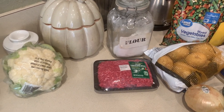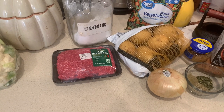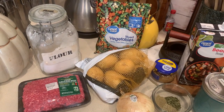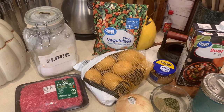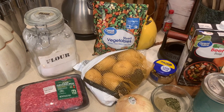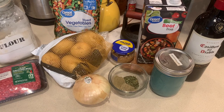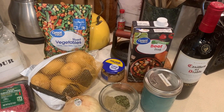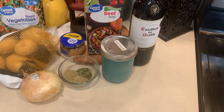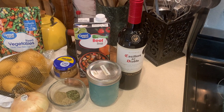The cauliflower you see is not part of the shepherd's pie — we're gonna roast that separately. For the pie, we're using a very lean ground beef, mashed potatoes for the crust, and mixed vegetables — peas, carrots, corn, and green beans. We also have flour as our thickening agent, an onion, minced garlic, beef broth as the base, a teaspoon each of thyme, rosemary, and parsley, salt, pepper, garlic powder, a little red wine, and Worcestershire for flavor.